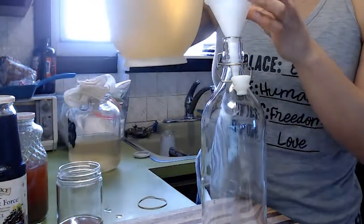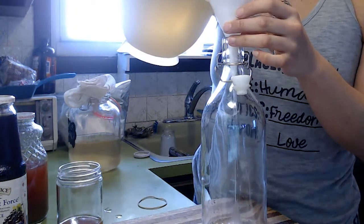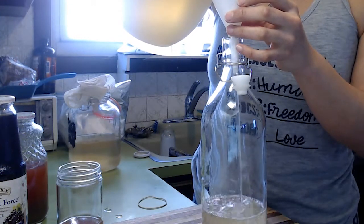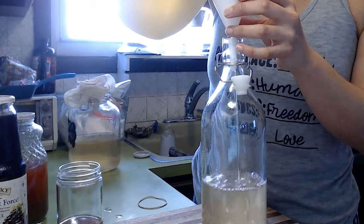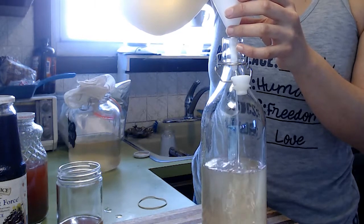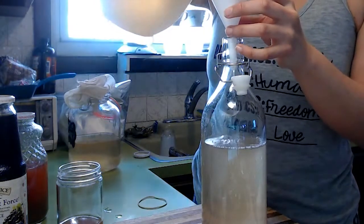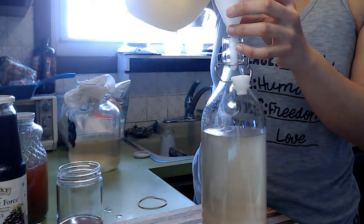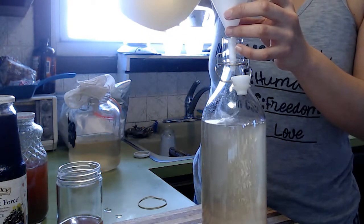So this is all the fermented sugar water. The kefir grains — they're alive. It's good bacteria and they eat the carbohydrates, the sugars. They're converting the sugars into really good probiotics, really good bacteria. So you want to fill this up because I'm doing the second fermentation. If you don't want to do a second fermentation, that's totally fine. You can fill it up all the way, put it in the fridge, and drink it right now.